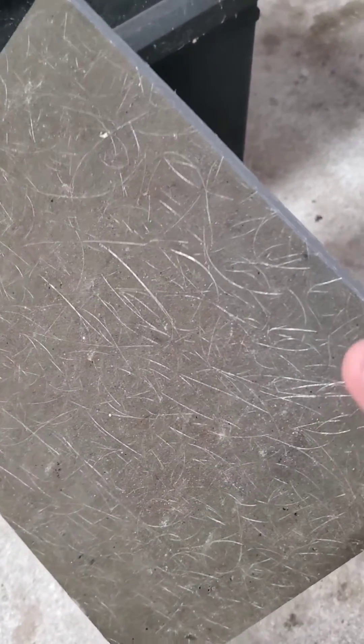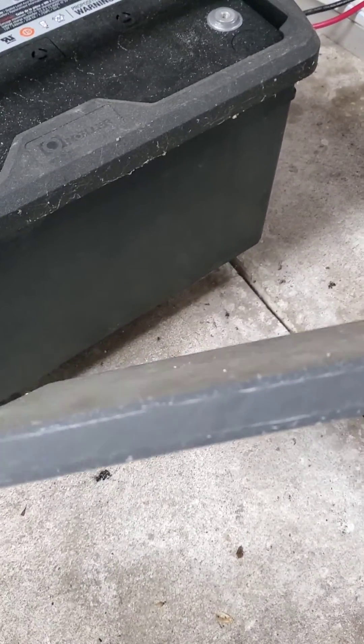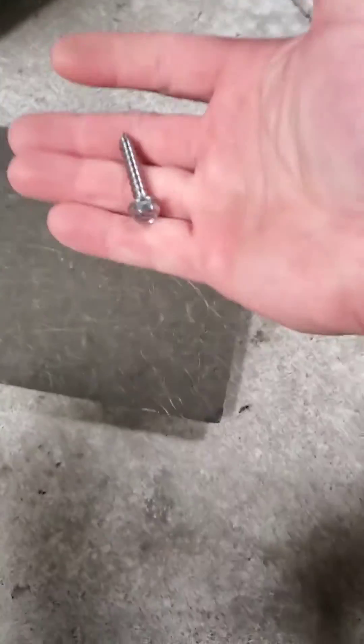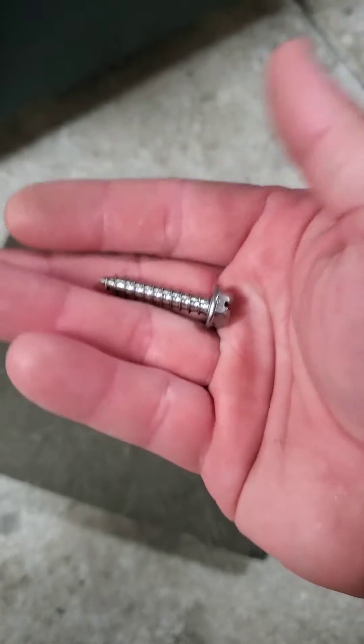The question has been asked: will Kusa hold a screw? This is three-quarter inch 20-pound blue water Kusa. I got a screw here with a three-eighths head and probably a quarter inch shank. I'm going to try to see if it will hold or not.